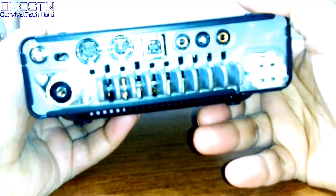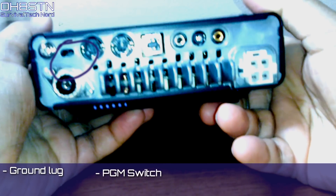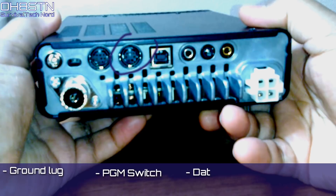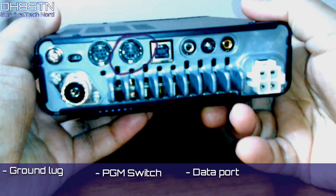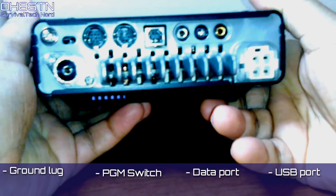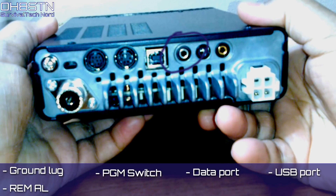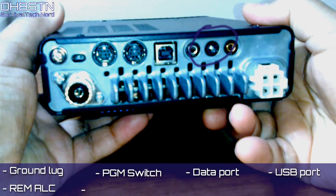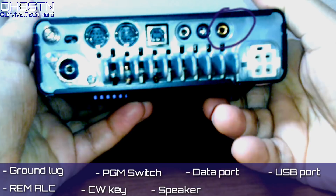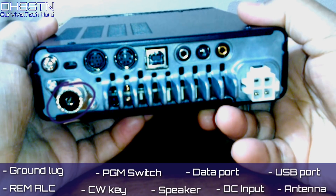Now for the rear panel. We'll cover each connection from left to right, starting with the ground lug on the left, then the programming switch. Next, we have the control port for the FC-50, FC-40, or VL-1000 amp. Next, we have our data port — this is where we're going to plug in our audio interfaces like the Woofie Link or the Signal Link. Next, we have the USB port, which is used for CAT control as well as updating the firmware, but it doesn't carry any audio. Next, we have the REM port for the remote keyboard, then the port for your CW key, then the external speaker port — but this isn't your headphone port, that's in a different place. Next, we have the DC input, and finally, we have the antenna port.